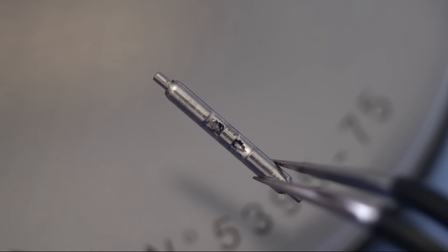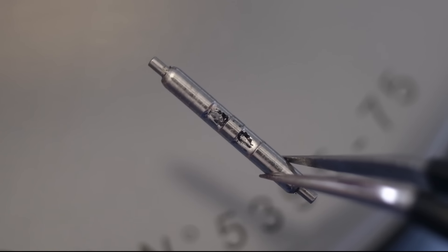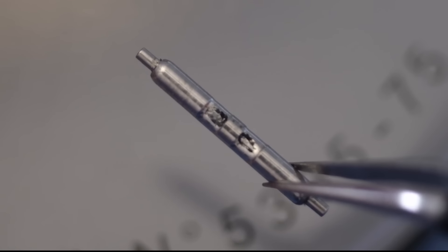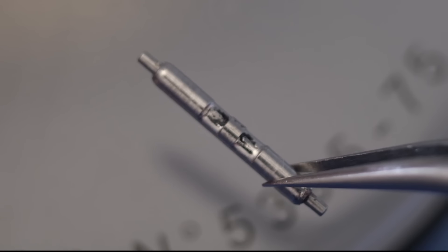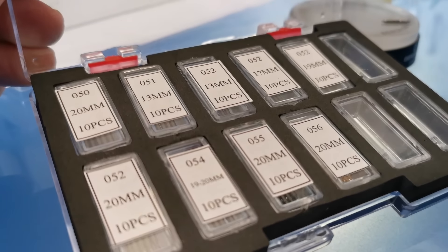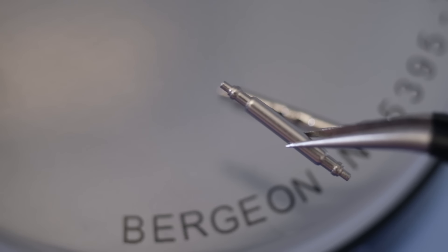Stop — as I was putting the bracelet back on the watch I noticed the spring bar is far too worn — worn pretty much right through to the pin on the spring bar itself, and it's not long before this will break. So I need to swap this out. Getting my replacement box out, selecting one the right size, and replacing the worn spring bar with a nice new one.